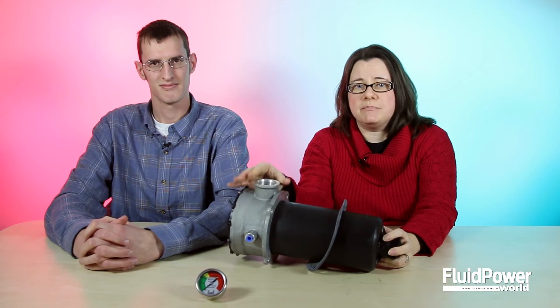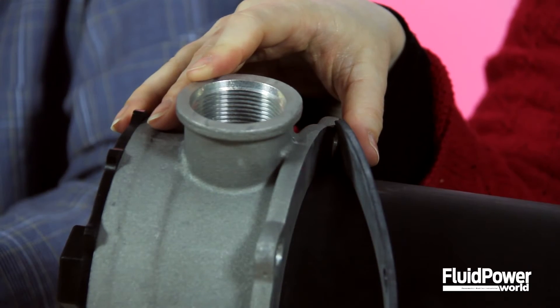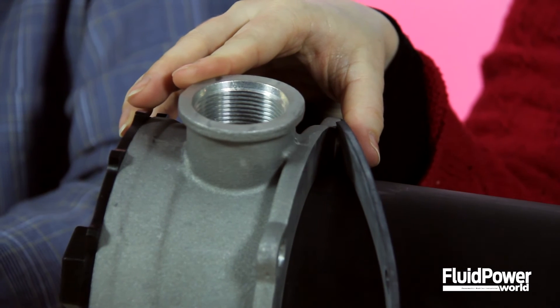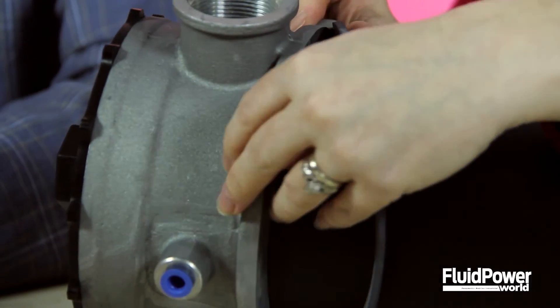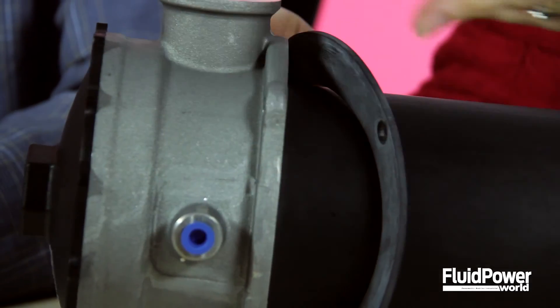It's available with three porting options: 1.25 inch NPT, SAE 20 like this model, and ISO 228G-125 inch. Also, Schroeder says this four-bolt mounting pattern simplifies tank sealing.